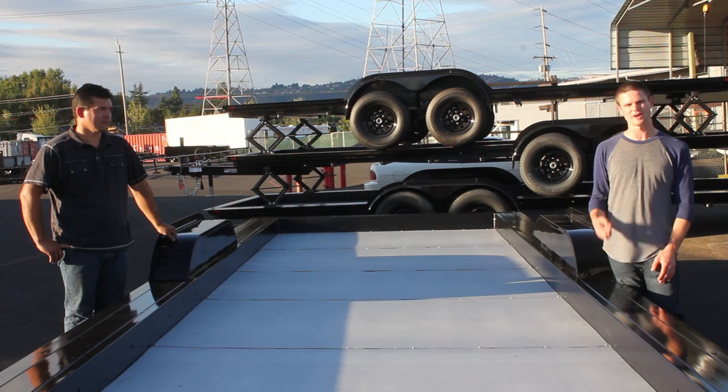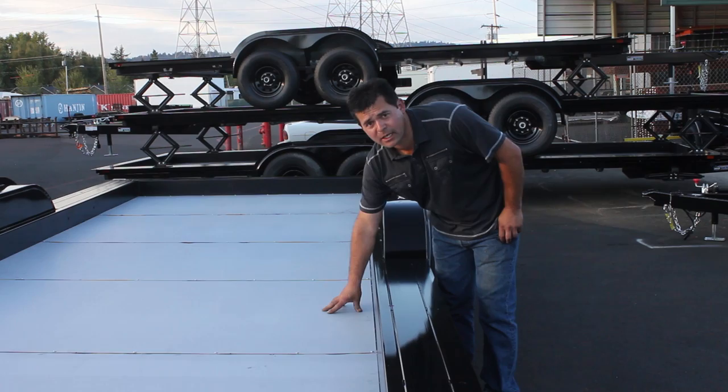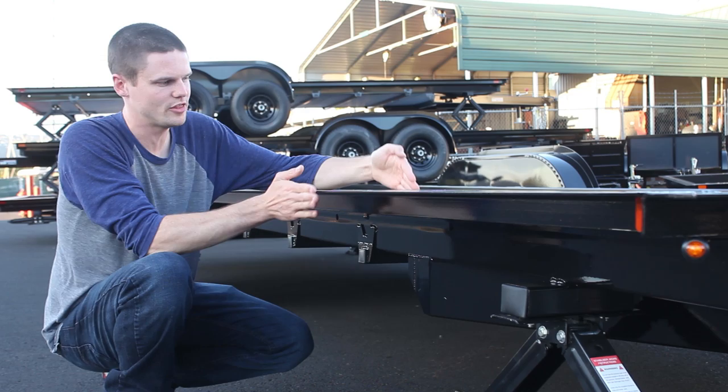At the end of this video, we'll provide links to all of our building episodes showing us doing work with the trailer. Another option that's new and been requested a lot is this bottom pan flashing. It's 22-gauge galvanized steel and it's completely sealed.